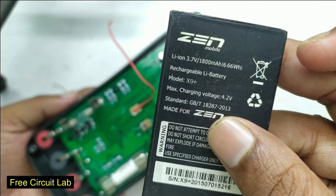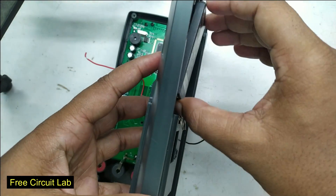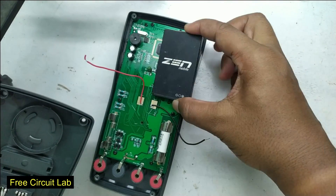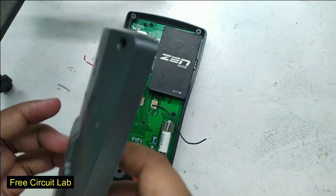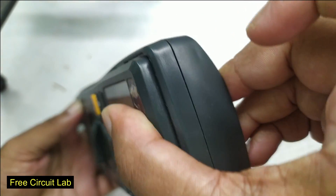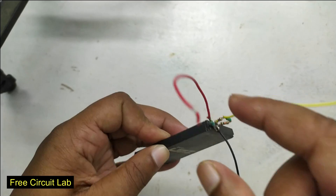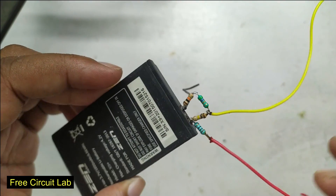I will use this lithium battery — it's 1800mAh, plenty for this meter. I need to find a suitable space for the battery, and after trying a bit I found a good spot. The cover fits nicely. Now the battery is ready with its voltage divider — the negative, the positive, and finally the sense wire.